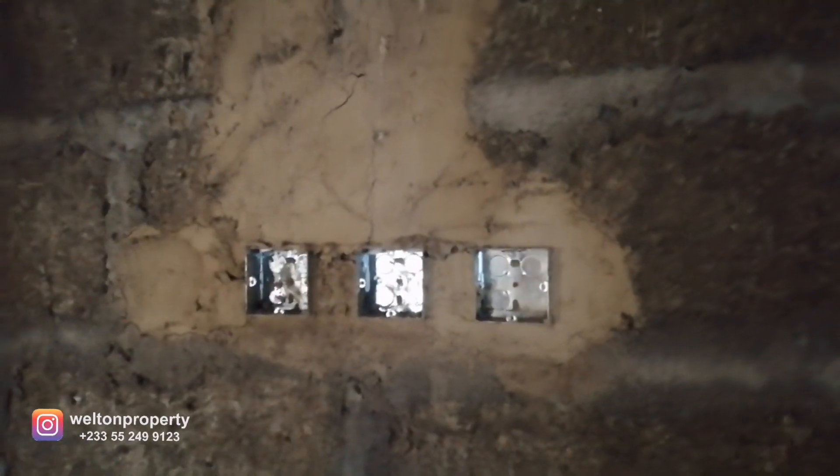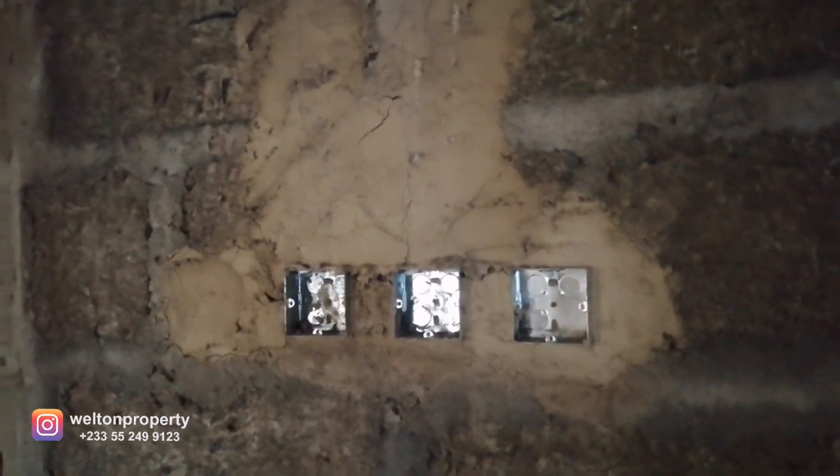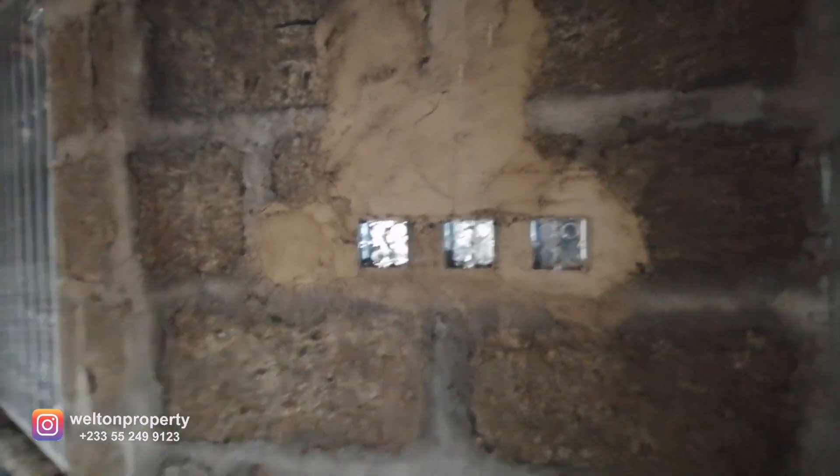All done. We're going out and coming back to the hallway. As we walk through, to the immediate left you'll notice we've provided conduit boxes for the light switches — there are three of them here to control the hallways. And this is the laundry room.